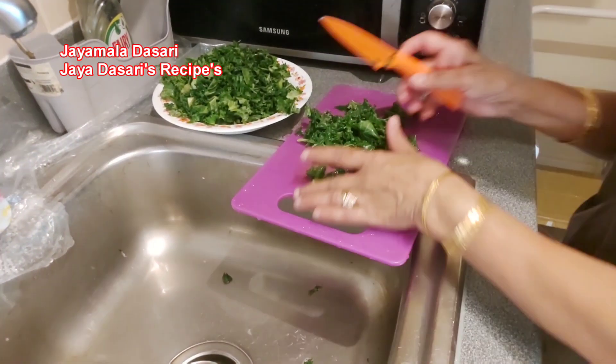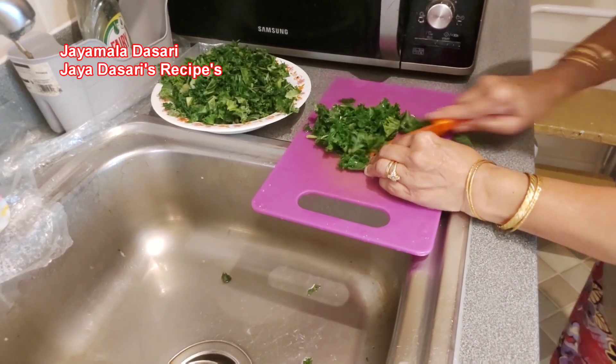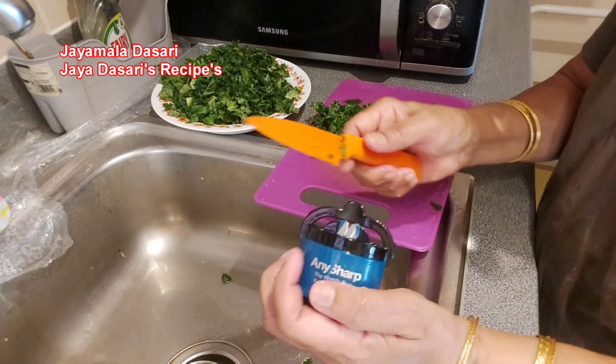Here I'm cutting English curly kale and my knife is not sharp enough, so I'm going to show you all how to use it.